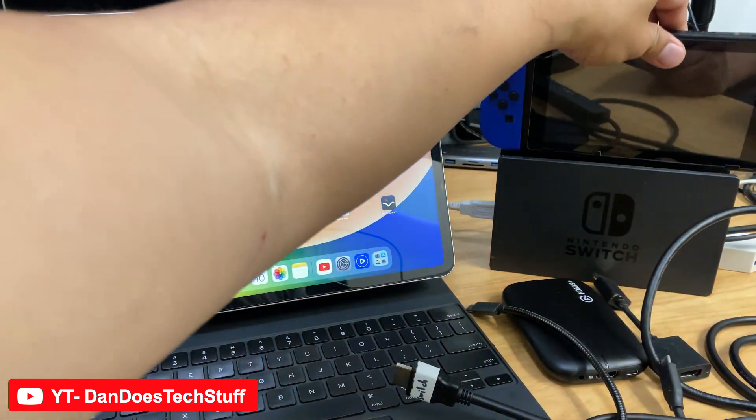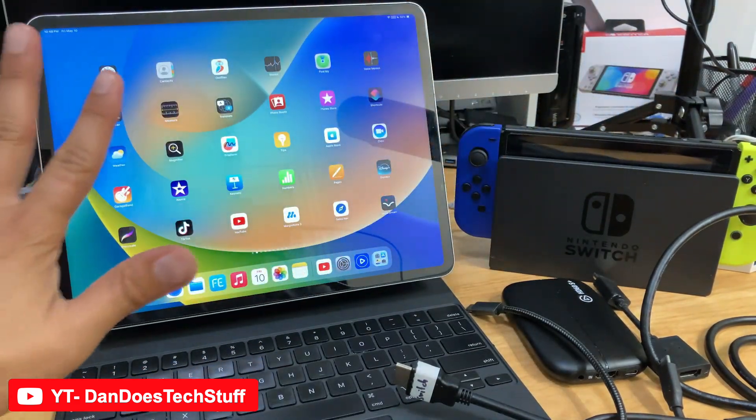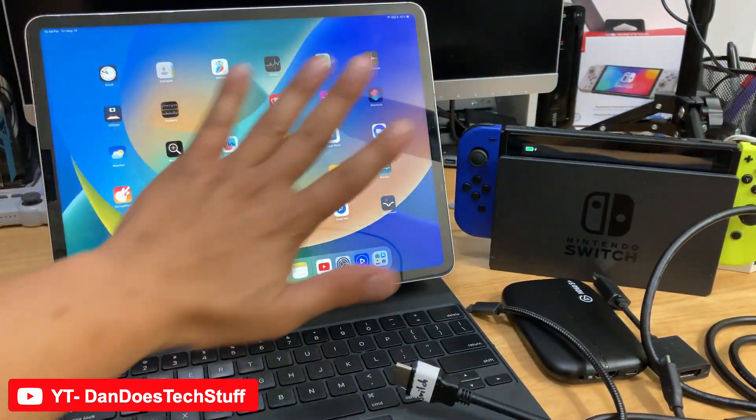I really like the iPad screen because it's a micro LED. It's almost OLED but not quite, but you definitely have more real estate here.